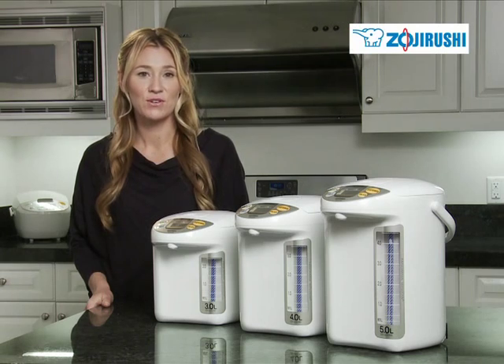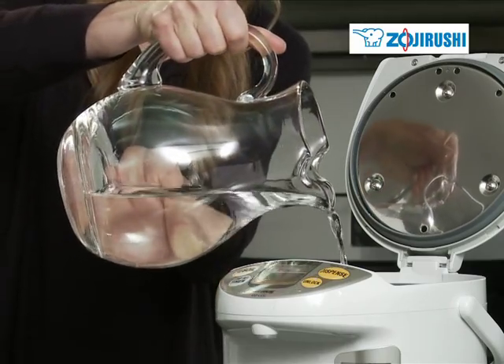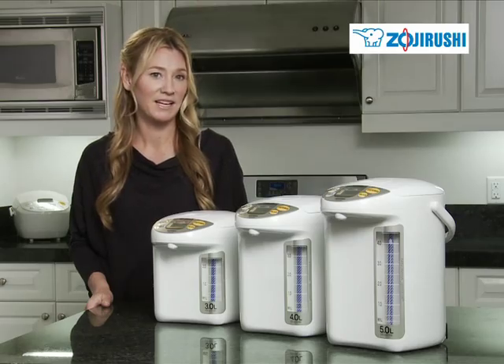Hot water is just a touch away with Zojirushi's Panorama Window Micom Electric Dispensing Pot. Simply fill the unit with your desired amount of water and plug it in.